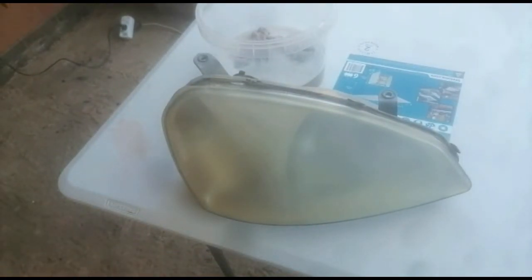You'll see it will give you a milky type of look — that is after the 800 grit sandpaper. Now I'm going to do the 1000 grit sandpaper and then you're going to start preparing it to spray.